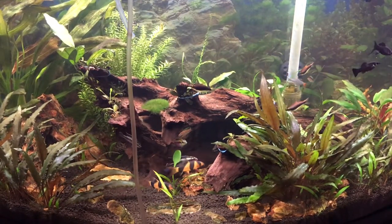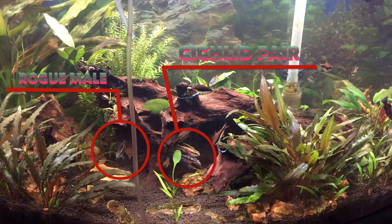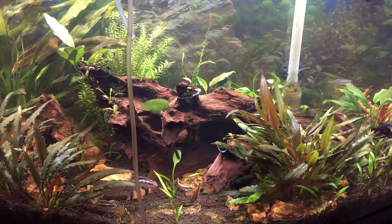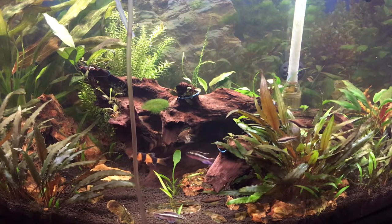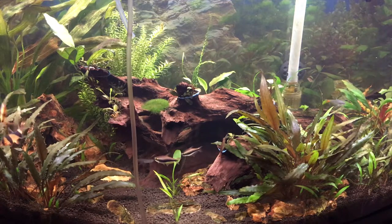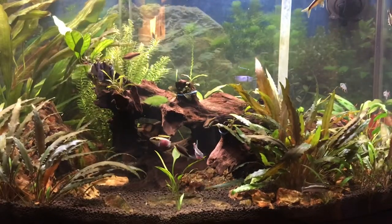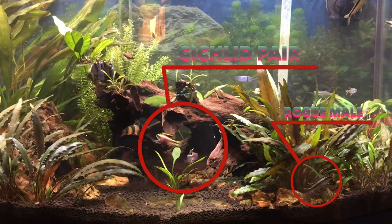You can see them here starting to color up — this is about 15 to 20 minutes after putting them in the tank. You can see the pair: this is the dominant male and the female. The rogue male is on the left-hand side. With cichlids, if they are paired up they're going to stay a pair, and any other rogue male in the tank they're going to chase away. They ended up chasing the rogue male all day, and that's when I decided to take him out and put him in my 20-gallon tank.